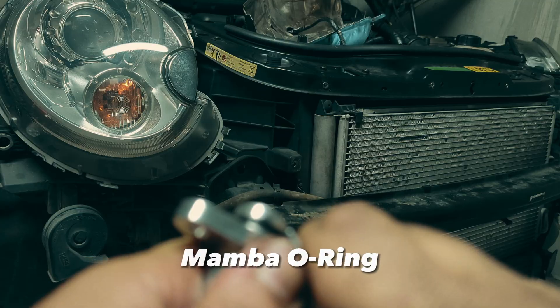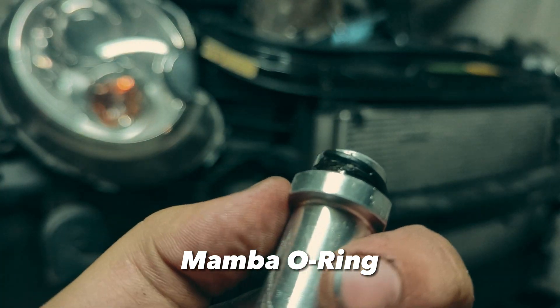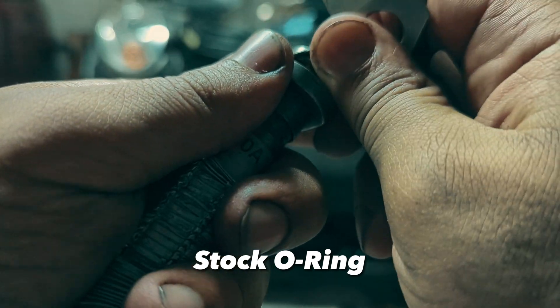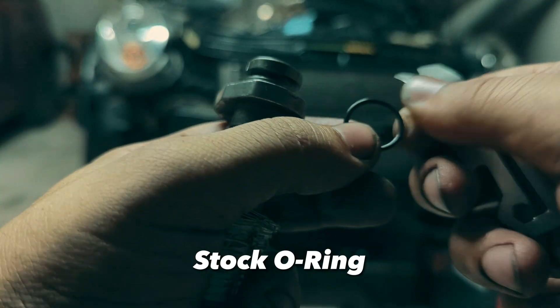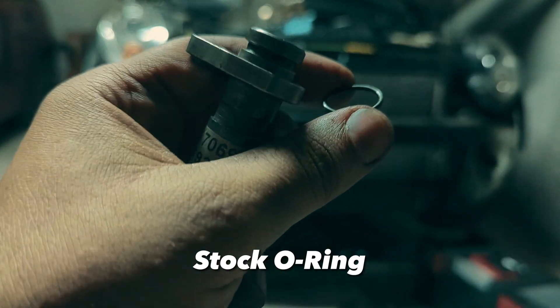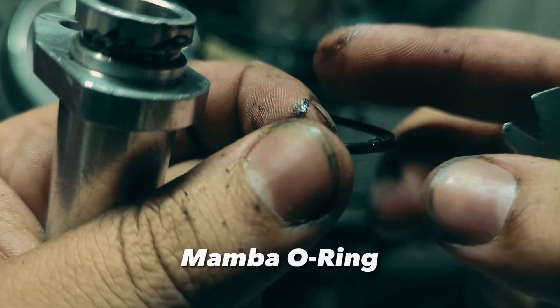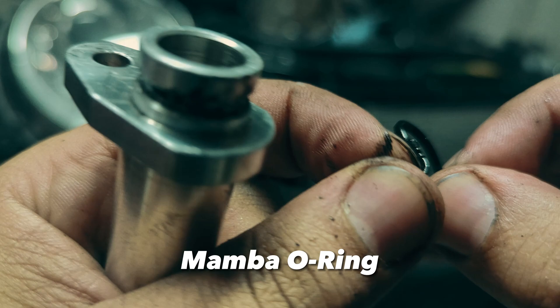For me, the gasket and o-ring became this hard and brittle in less than a year. Here is the stock oil return line o-ring that I took off last year for reference — it is still in better shape than the new one from Mamba.